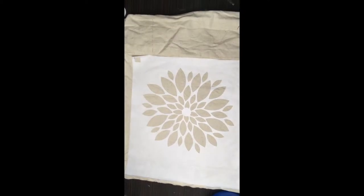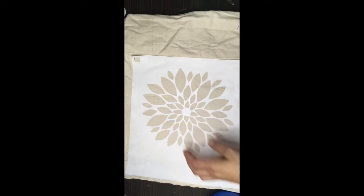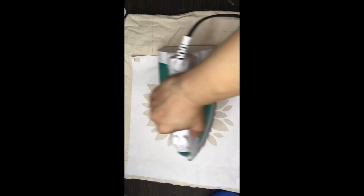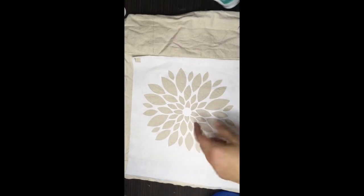It's quick and easy, and if you can feel a little bit of resistance on the edge, then it's down. The idea is it's just down enough that when you apply paint to it, the paint doesn't go underneath the edges.